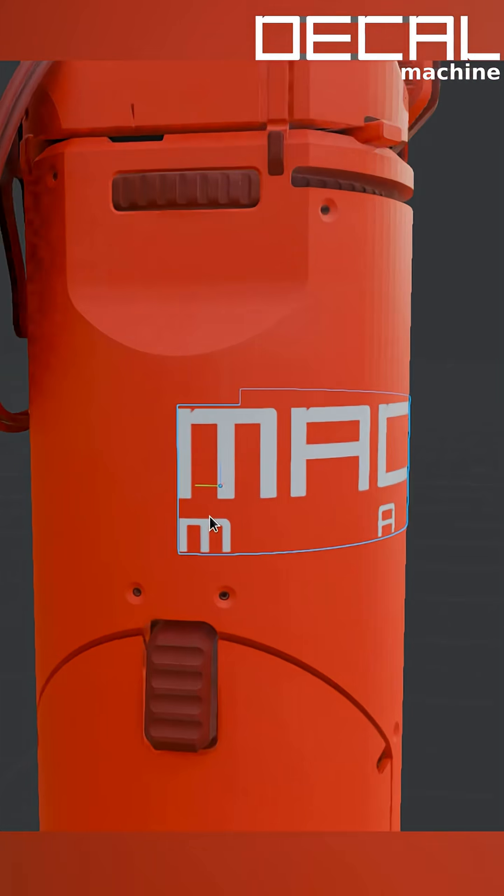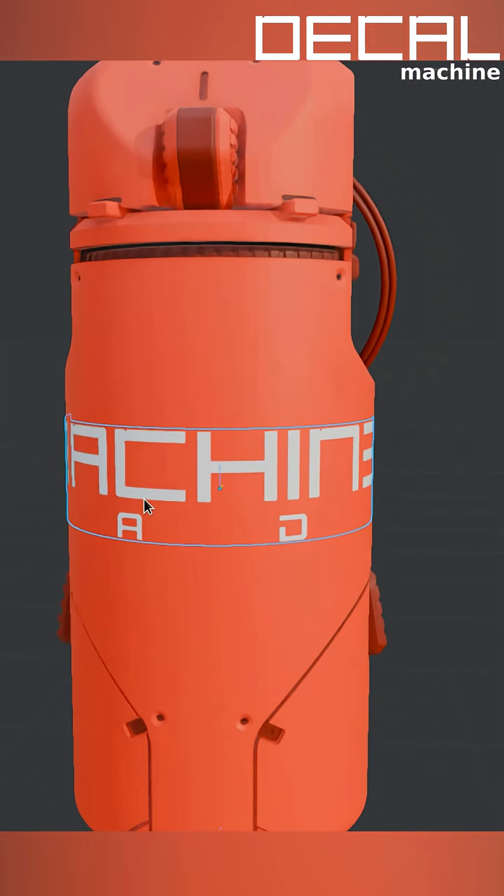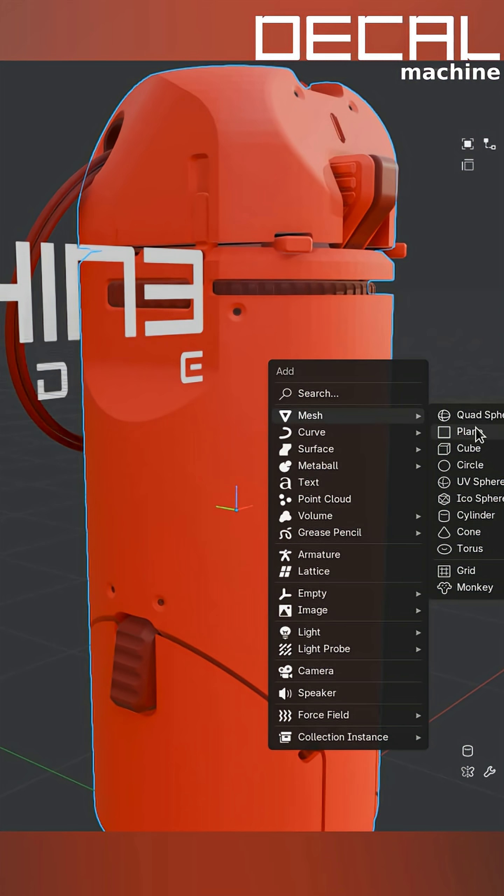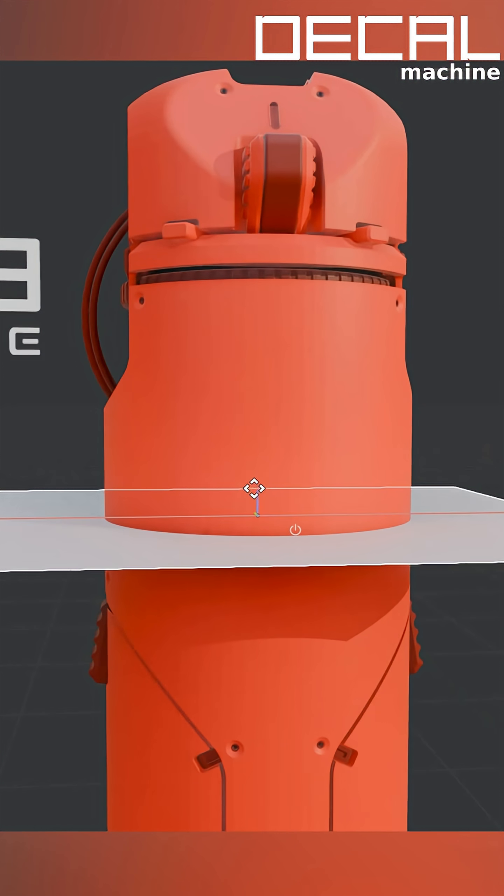But what if you want to wrap it around further? Completely around the entire cylinder, or three quarters of it. What if you want to wrap the decal to the backside? You can do this too, but using the slice tool.